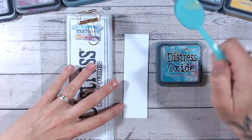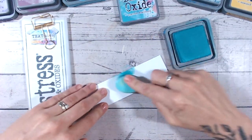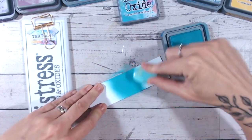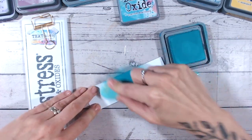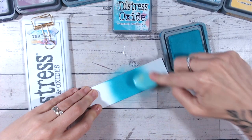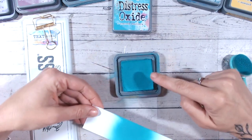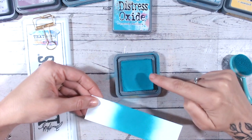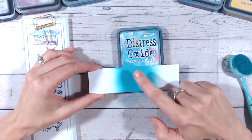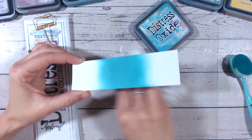Let's swatch Peacock Feathers onto white cardstock so you can see exactly what it looks like, and we'll compare it to the lid — because the lid is the first thing you'll look at when buying a new colour, whether online or in a brick-and-mortar shop. As you can see, it's really true to colour. The ink pad is fully saturated so you'd expect it to be a little darker, but with the lid on it's very similar — maybe ever so slightly darker, but not much at all. The label is very true to colour.